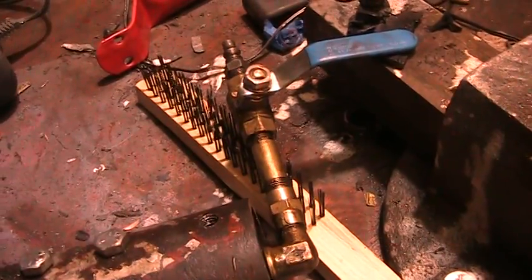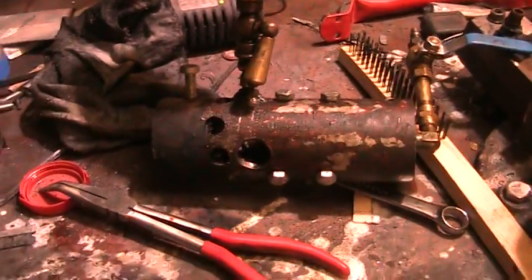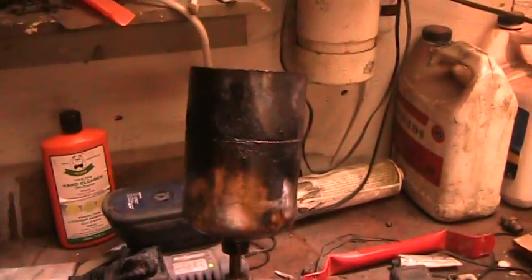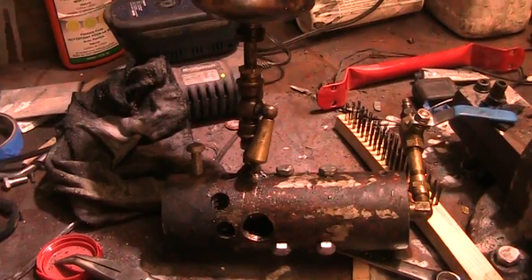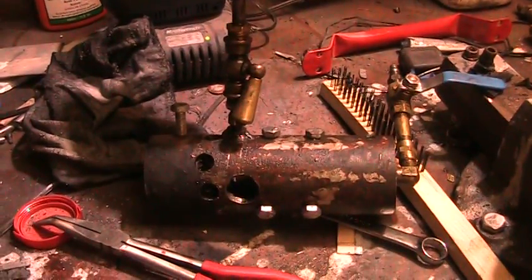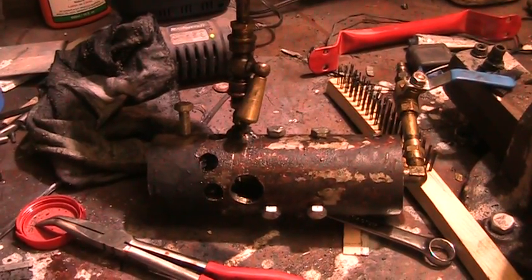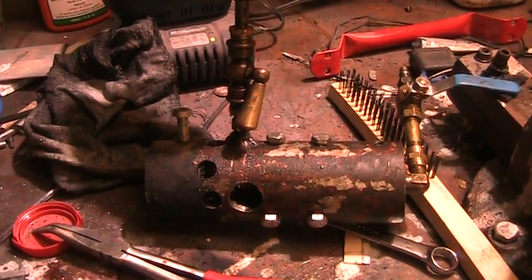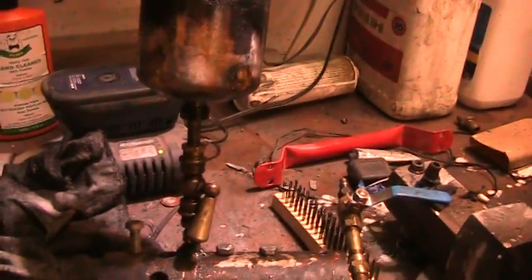You can regulate it with the valve a little bit, and this one burns pretty well. It melts aluminum in about 20 minutes from a cold start, so I don't think you can go too wrong. It's pretty simple — drill press, some tap and die sets, a couple of pipe fittings, and you're on your way.